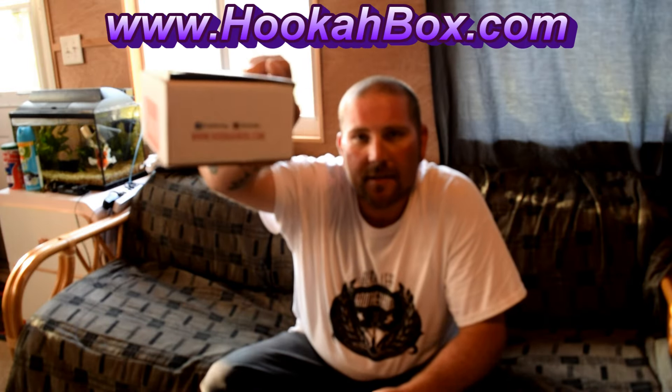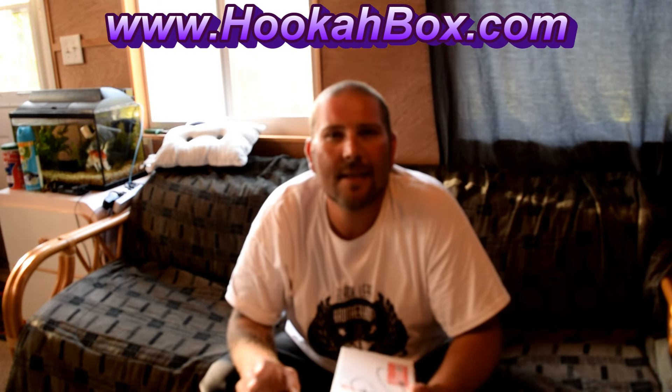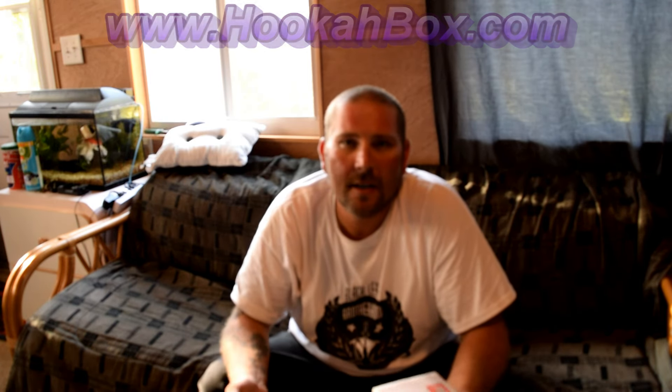The Hookah Box by hookahbox.com — what this is is a sample box of hookah products. You've been seeing some floating around the forums lately. This particular company I haven't seen too much around the forums, so I'm going to go ahead and put them on the map and see what they have in comparison to those other boxes. It is a subscription service, so you don't really know what you're going to get.